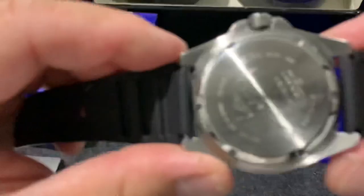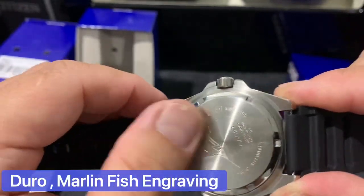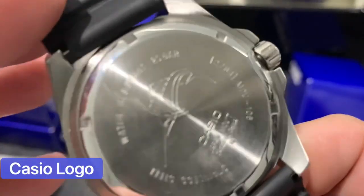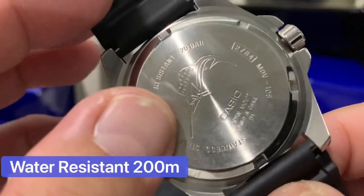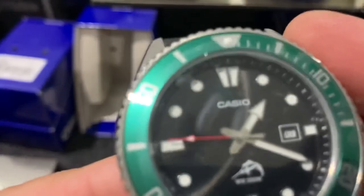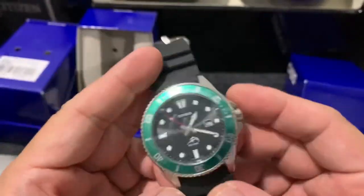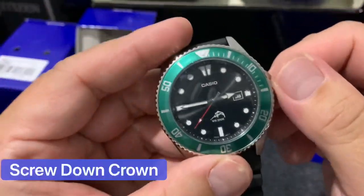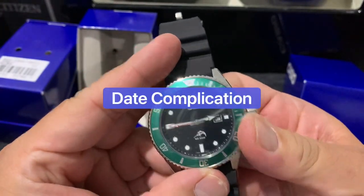It also has the Duro marlin fish engraved - marlin fish - and Casio with 200 meters diving. So it's a 200-meter dive watch. Look at that - water resistance 200 meters, you cannot go wrong with that. It's also a quartz watch, battery quartz, and this is a screw-down crown with date complication.